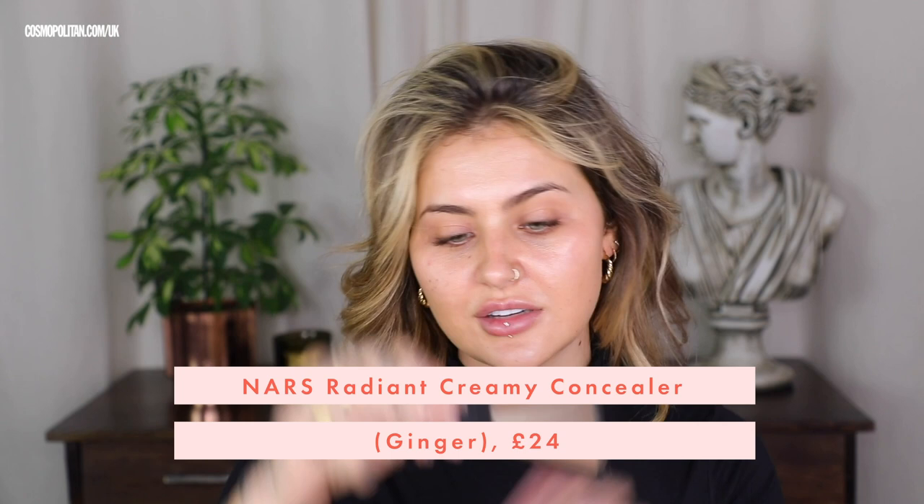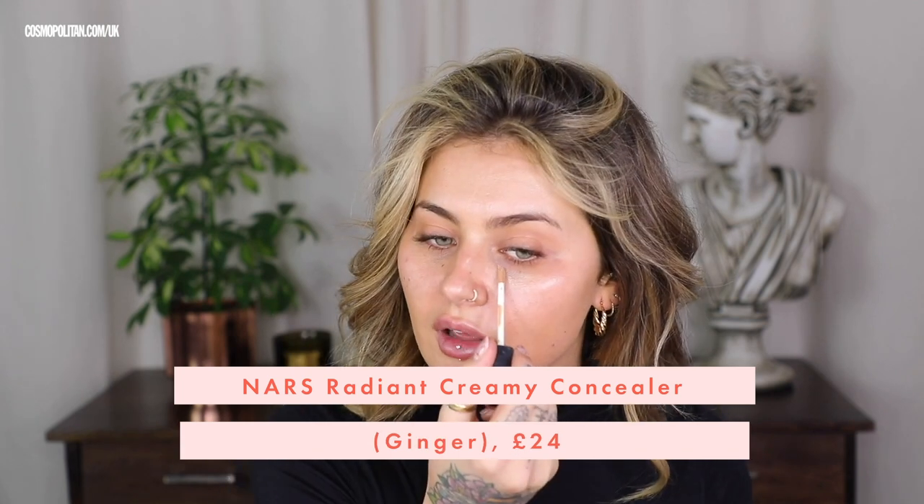I'm going to add a little bit of coverage with my NARS Radiant Creamy Concealer in the shade Ginger. I'm just going to add a little bit of brightness underneath my eyes, cover any blemishes, and a little bit of coverage right in the center of my face as well. You can pat this out with your fingers, but I'm actually going to use the same brush that we used for our Flawless Filter, just to pat that out.